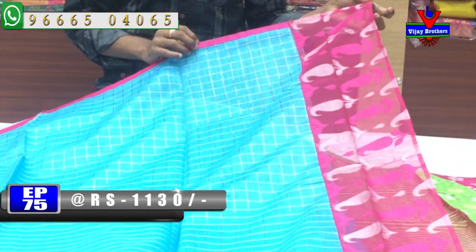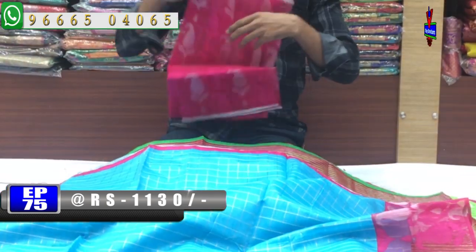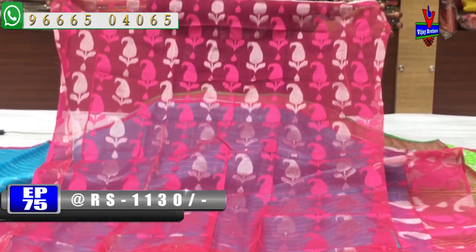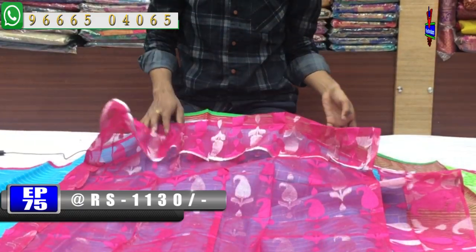We have a small pallu, pink color design, blouse and contrast color. We have a blouse design. Cost is only 1,130 rupees available.